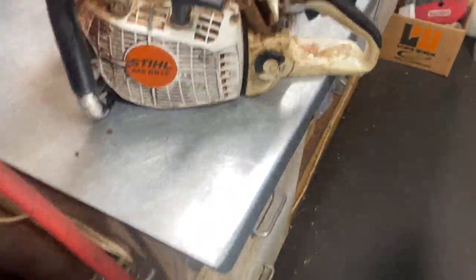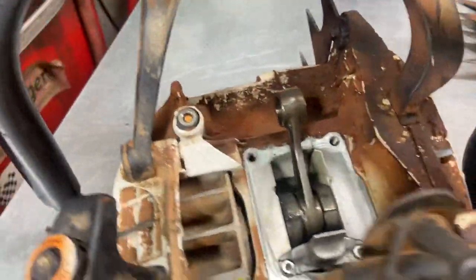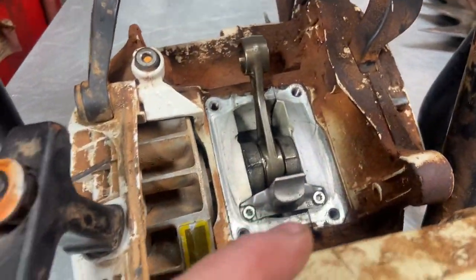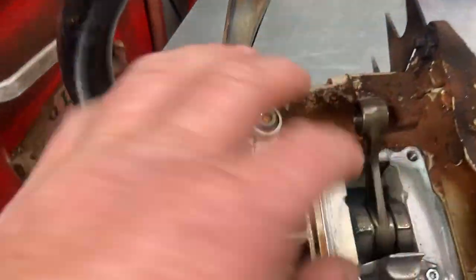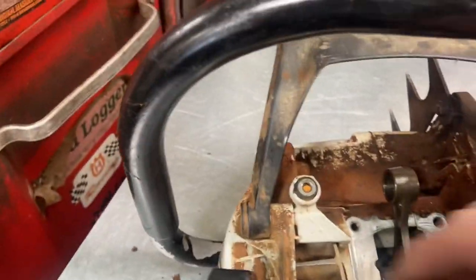Here at Walker's Saw Shop with Sam. So here we are — typical 661. I really don't like these saws. Yes, they've got good power when they run, and they're done up a little bit, but look at this thing — I don't know how many hours are on it.